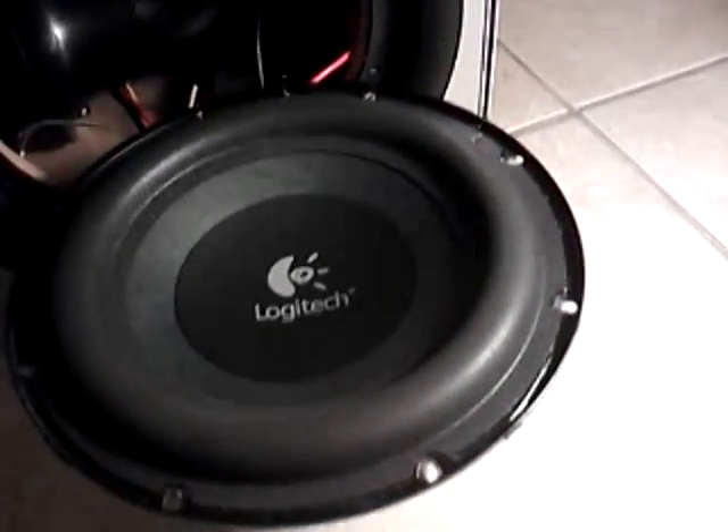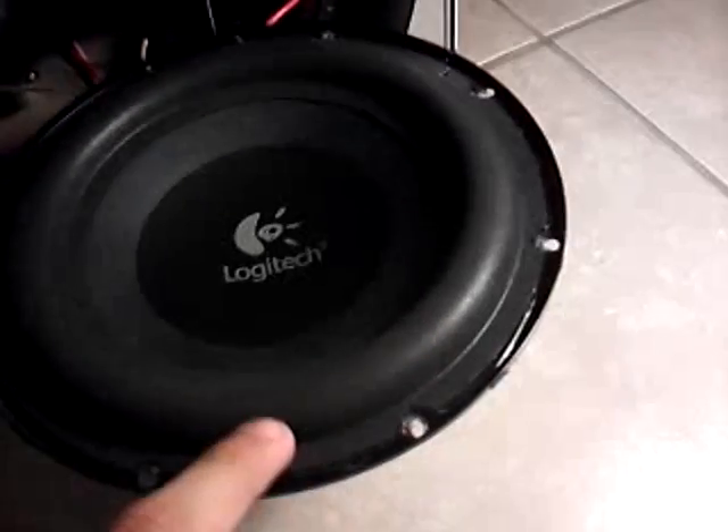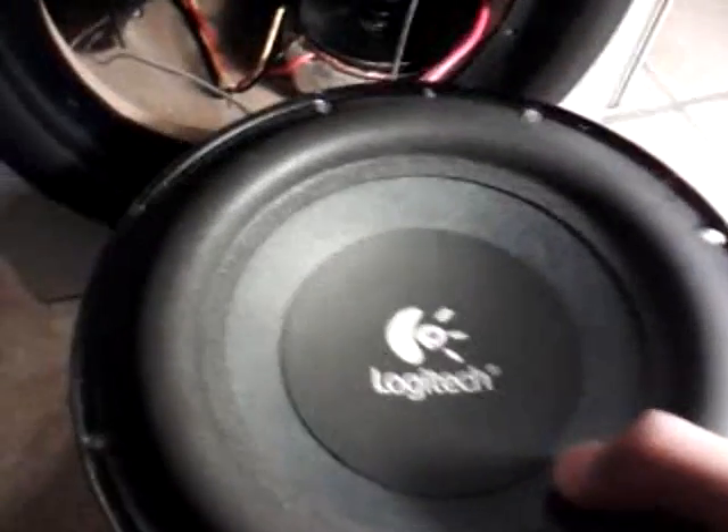This video is to show you how to put LEDs to pulse with the bass. All I got was some $12 LEDs from Walmart. They're a two-pack and they just stick to whatever. This is how you do it.